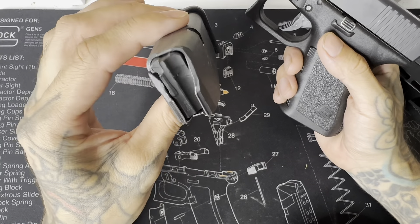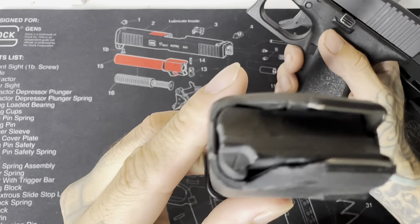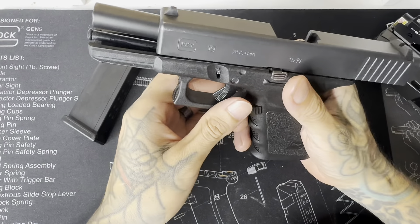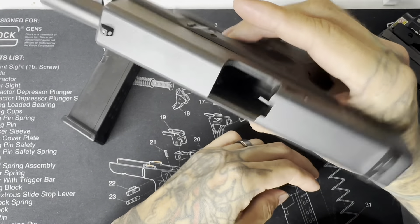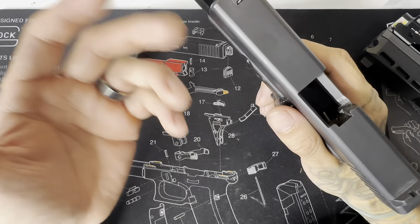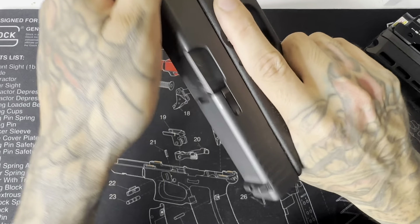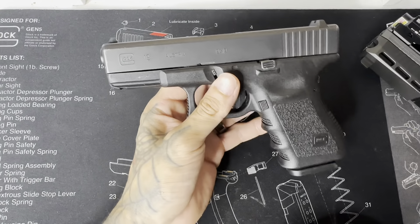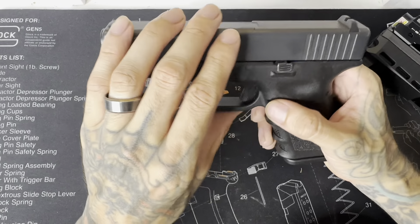Before y'all start acting up — I know the new YouTube rules have been goofy lately — just so you know, it's empty. There's nothing in the mag. As you can see, the chamber is clear. Pointing in a safe direction, pull the trigger — done. No live ammunition anywhere in this room; we're in a safe and controlled environment.